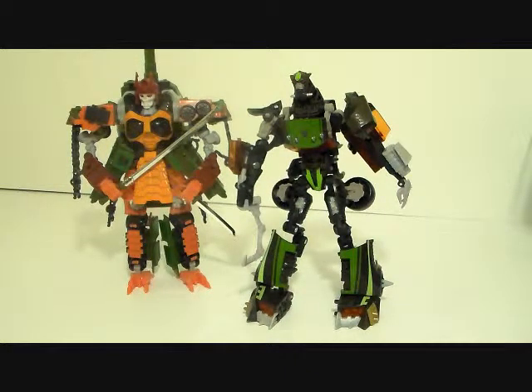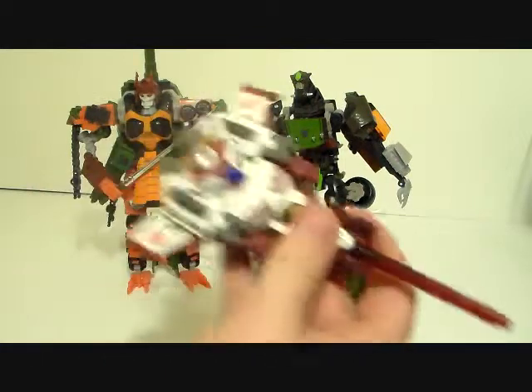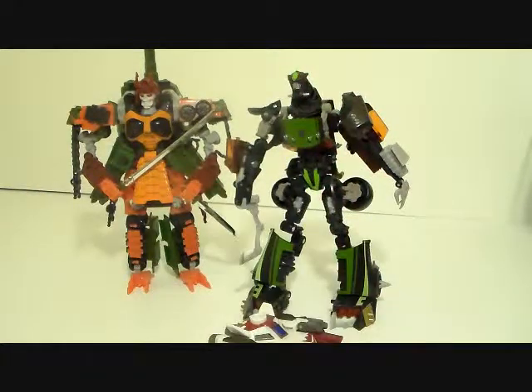But yeah, all in all that's Transformers Hunt for the Decepticons — Let Down. Next time we'll take a look at another crappy figure. This will turn out to be a bad night.